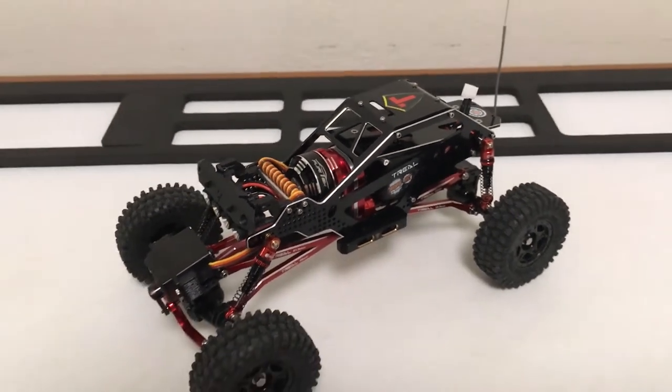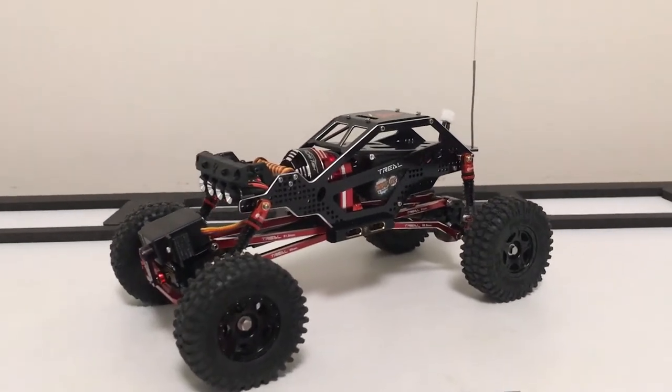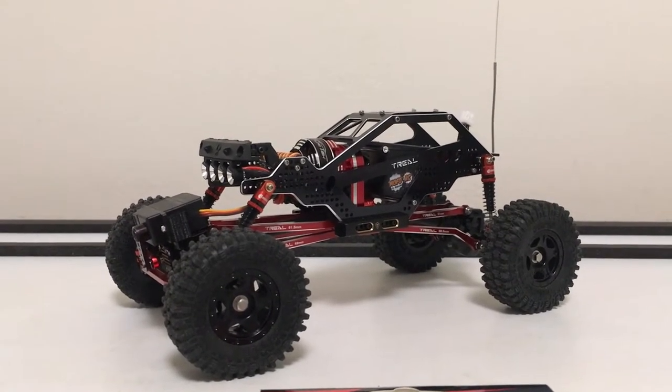Welcome to the unofficial stage two of this build. This little rock bouncer was supposed to be a one-and-done, but after test driving it a little bit, I found a few areas that I would like to improve.